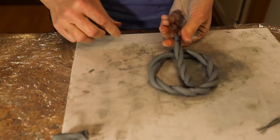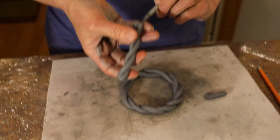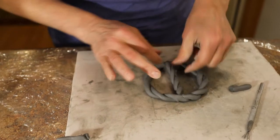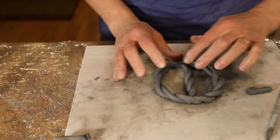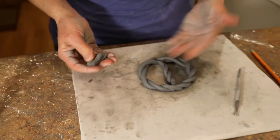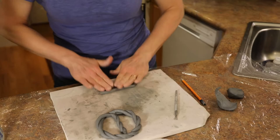Now I'm going to take what was left and make the section that goes down the middle of the peace sign, and score and slip that as well. This is earthenware clay, so it's going to need to be fired in the kiln. You can do any of the sculptures you've seen me do in my other YouTube videos with earthenware clay just as well as with play clay or homemade play clay. Just know that the earthenware has to be fired, and if it's a thick sculpture, it has to be hollowed out so it doesn't blow up in the kiln.